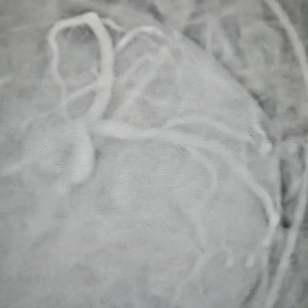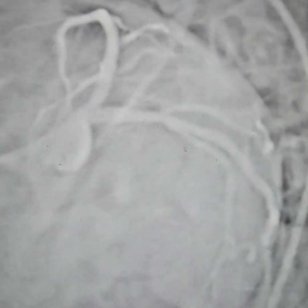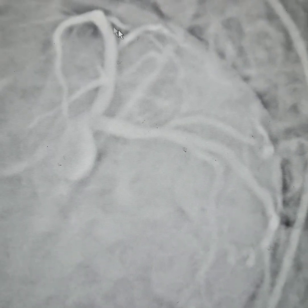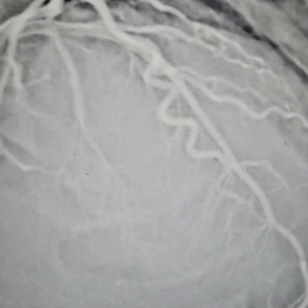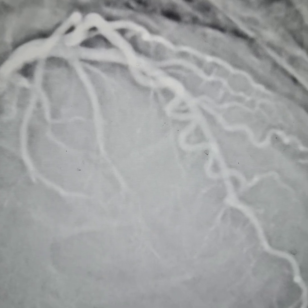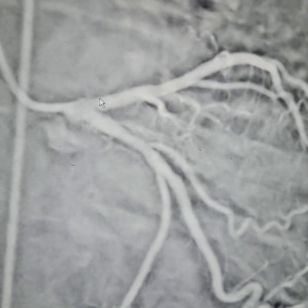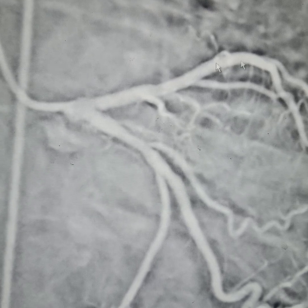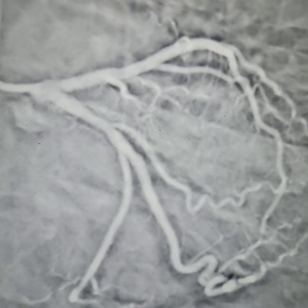Again it will be checked — good stent expansion all throughout. This is the beauty of good stent placement and using stent boost technology: you can really appreciate the excellent result. Good stent expansion overall, and this is how a good result can be obtained. Thank you.